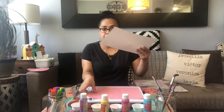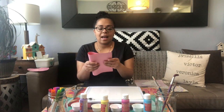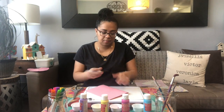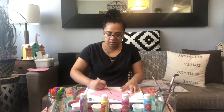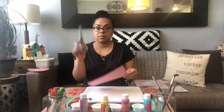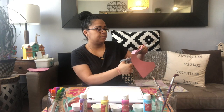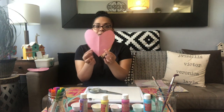First, we're going to put our paper down. We need another piece of paper — we're going to fold it in half and make a heart stencil. We're going to take our marker and draw half a heart, and it's going to look just like that. Then we use scissors to cut it out right on the line. And ta-da — you have your heart!